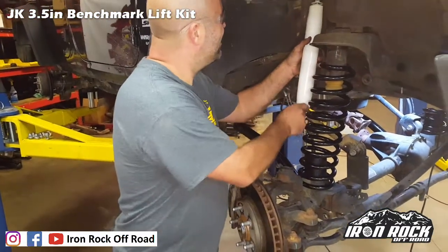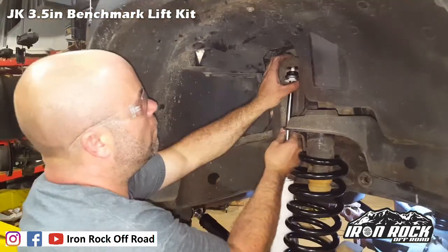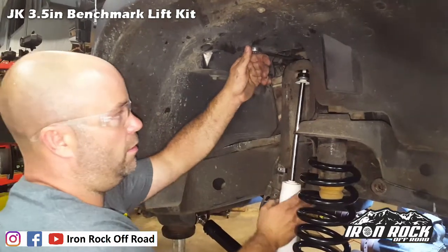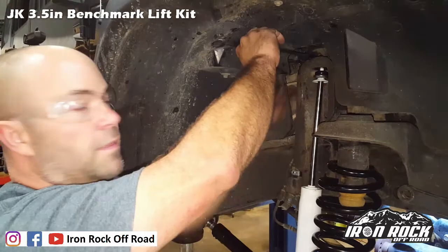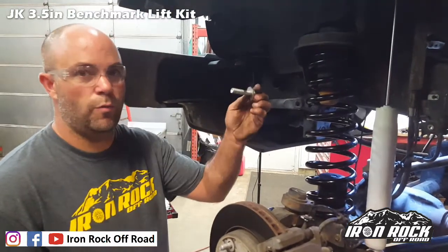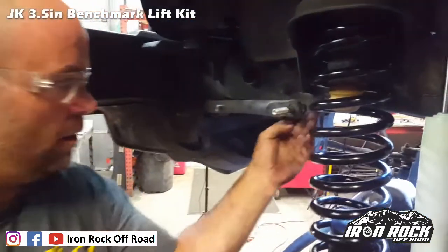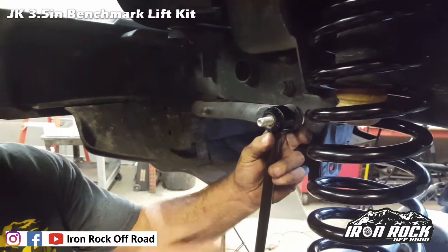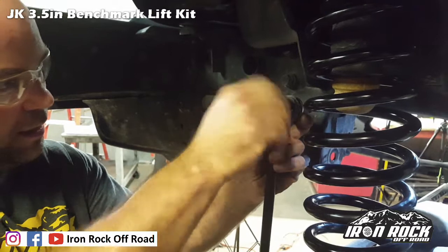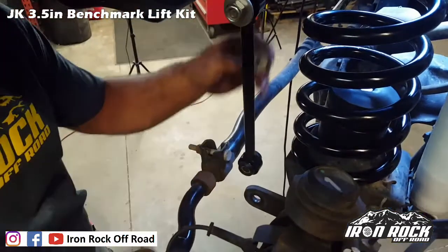Next up, front shocks — a little tricky on the passenger side; so many things are easier to work on JKs than other Jeeps, but this is not one of them. Next up is sway bar links: use a brand new bolt on the top with a washer on the back and outside, and a nyloc nut. On the bottom side, use the factory bolt with the factory washer head nut.